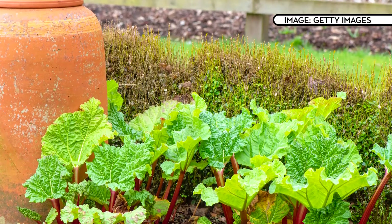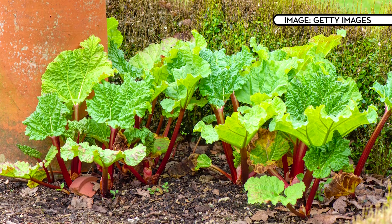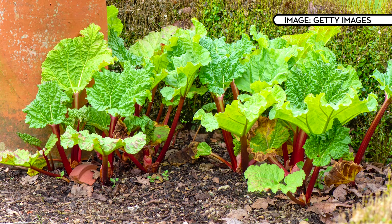Sit the plant into the hole with the top of the crown about level with the soil surface. Fill around the roots with soil and then gently firm it down. If you do more than one then make sure you allow plenty of room between them. Keep it well watered and it'll also love being given some general purpose plant fertiliser early in its growth.